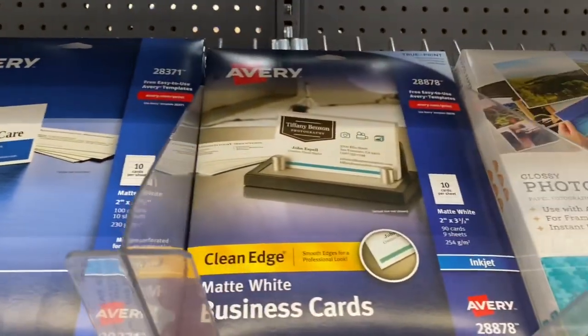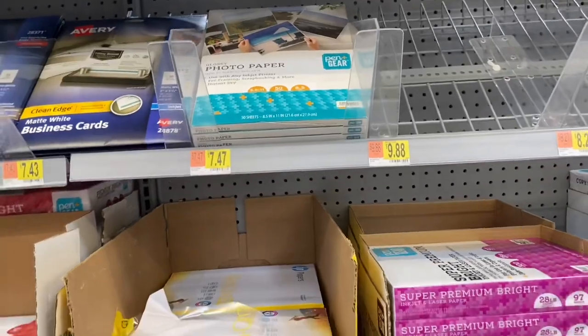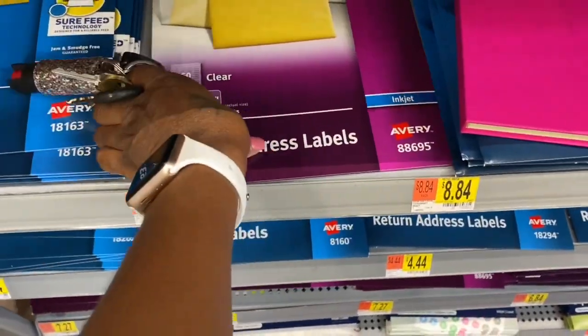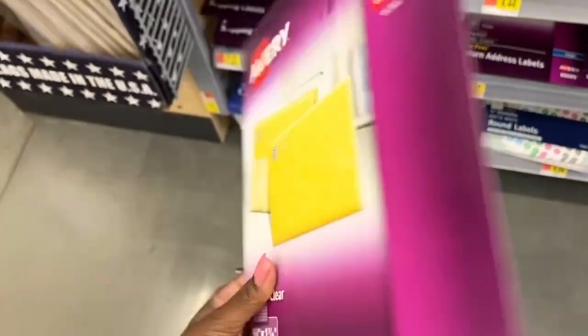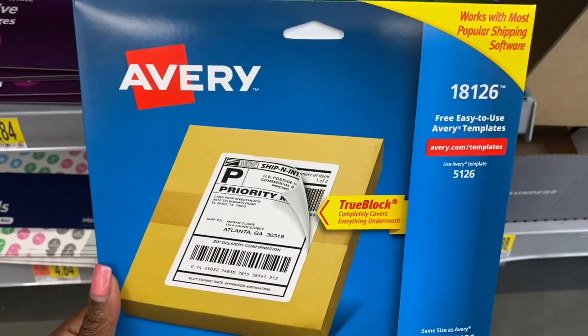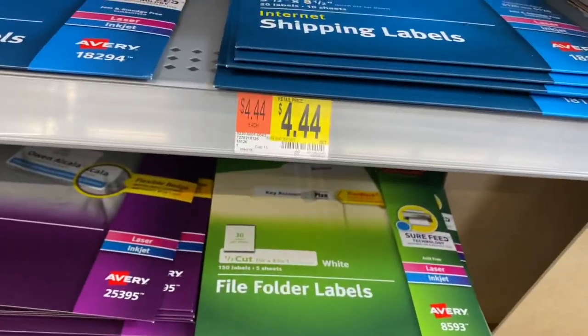They've got the business cards. I'm going to go ahead and get them because I'm doing them for somebody else. I also found these labels that I use for my gloss — this is the last one and it's only $4.44. I think I paid like $10-something on Amazon. I'm going to try these Avery shipping labels — the kind you can peel instead of having to type them on — it's only $4, so why not.